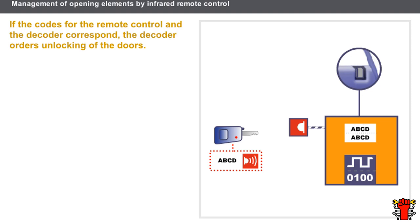The receiver receives the infrared signal, transforms it into an electric signal, and sends it to the decoder. The decoder converts the electrical signal into a code and compares it to the one held in its memory. If the two codes match, the decoder instructs the doors to unlock. The locking and unlocking procedures are identical. In this example, the system operates using a fixed code, unique for each vehicle.